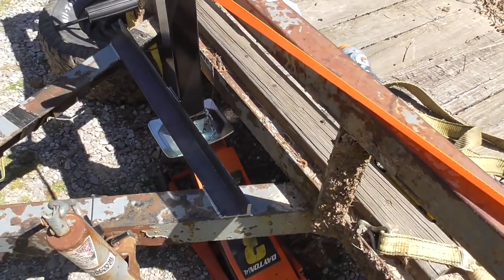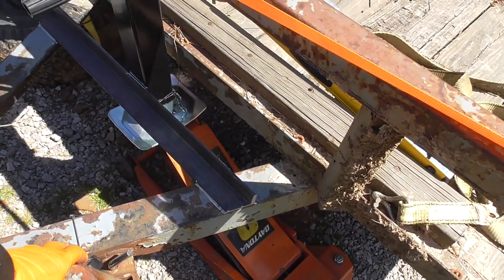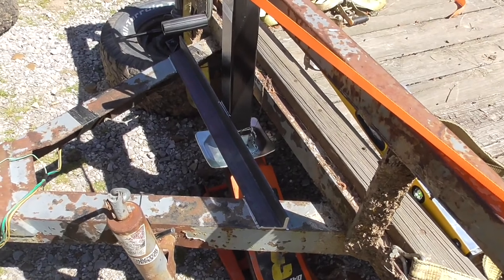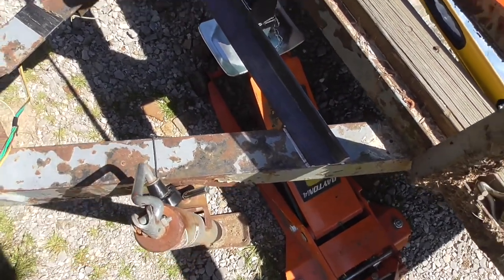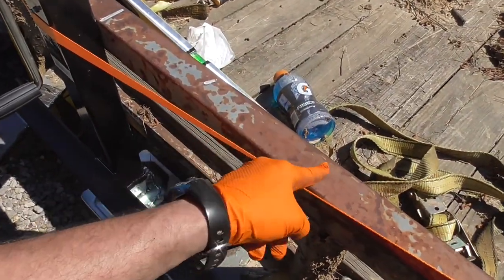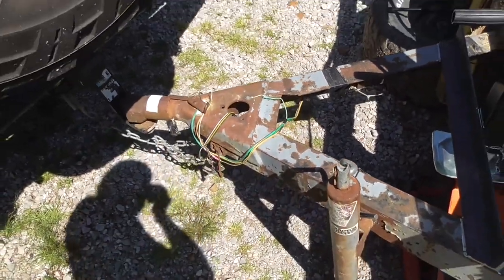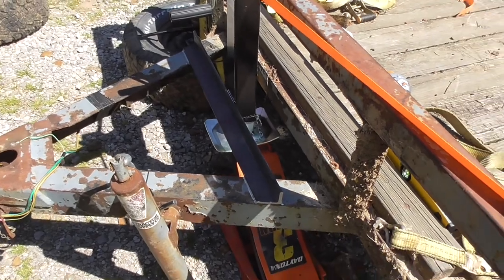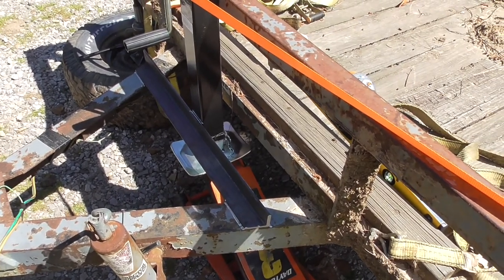Then I'll come back with some canned bed liner and spray everything that needs to be sprayed — that's probably what I'm going to use on the whole trailer anyway whenever I get a chance to strip it all down and paint it. This has been practically bare steel in some places for years and you can tell there's some surface rust in areas, though some of it I think is just primer from the steel. It's not thick rust, just flashed over — it'll get painted eventually.